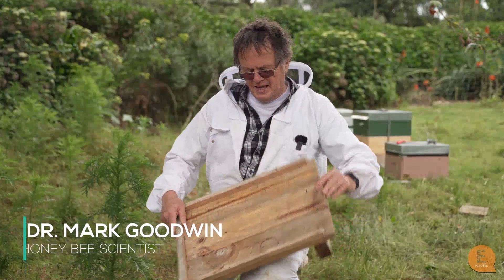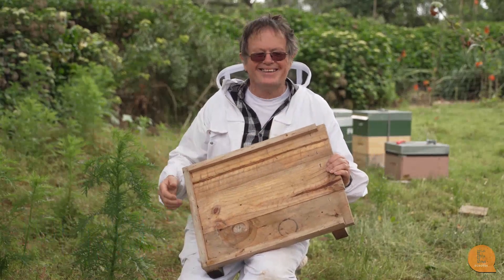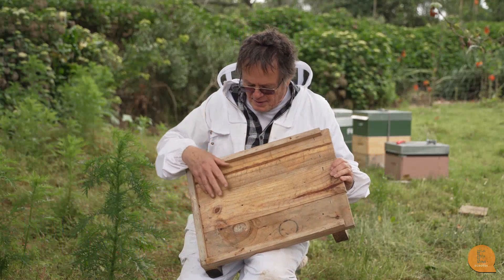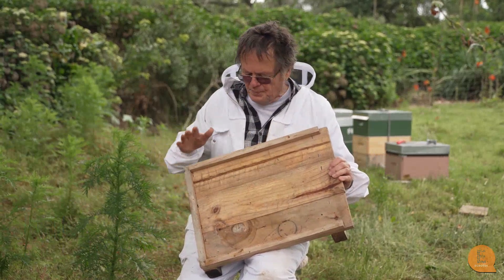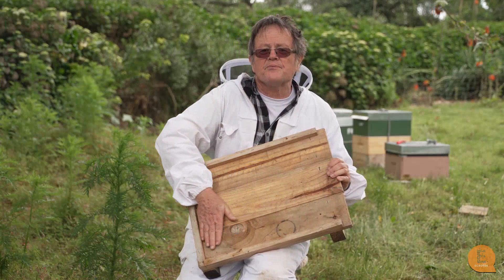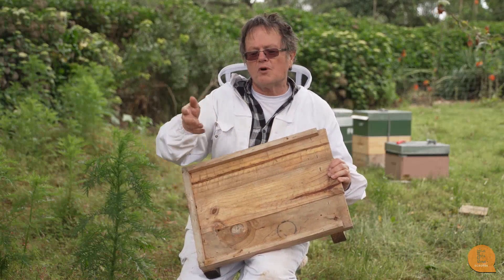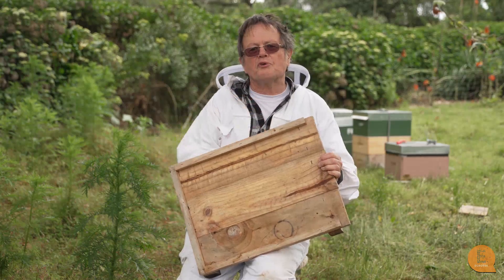What I want to talk about now is ventilated floorboards. Unfortunately all I've got is the solid ones — I couldn't find ventilated ones at short notice. Basically it's a standard floorboard but instead of a solid part it's got mesh, and what it means is that any varroa that falls onto the floorboard actually goes through onto the grass below.